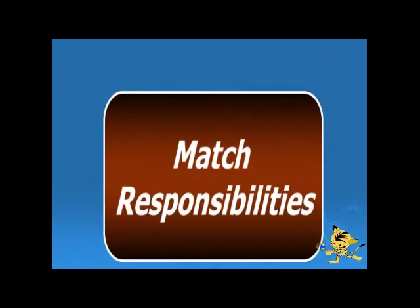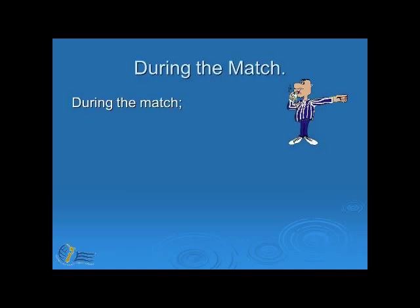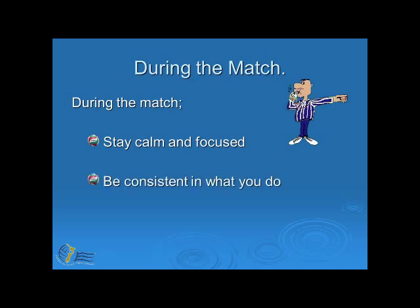Now let's have a look at some match responsibilities. During the match, it is your responsibility to ensure that you stay calm and focused on the job that you have to do. Try and be as consistent as you can in what you do, and be professional at all times.